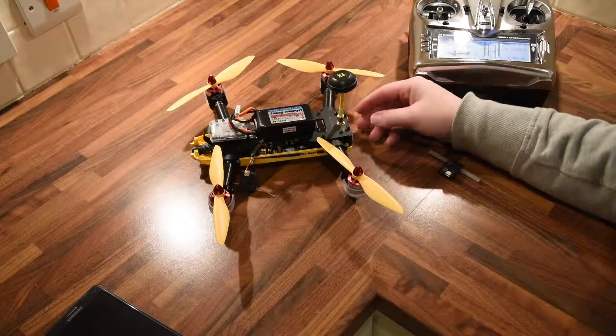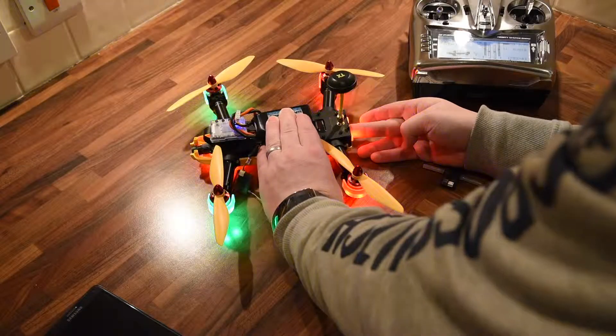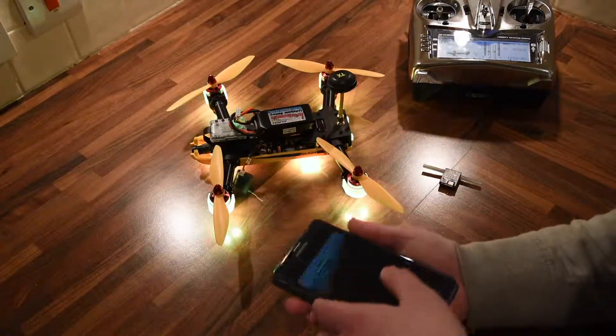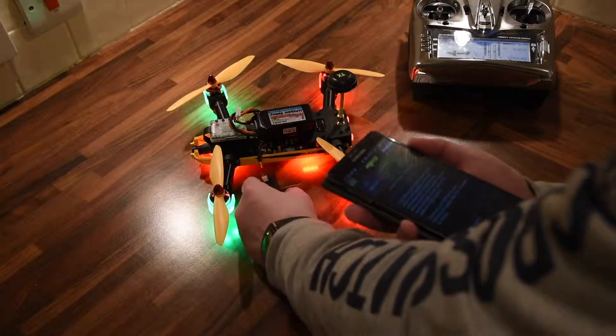Now, power on the quad. Go into the app. You can see there's no light on the satellite there.